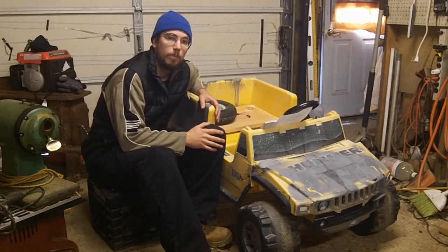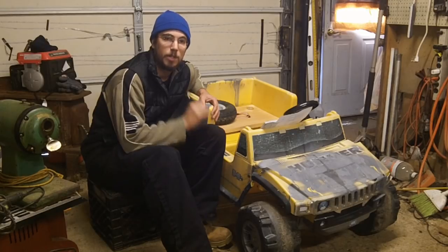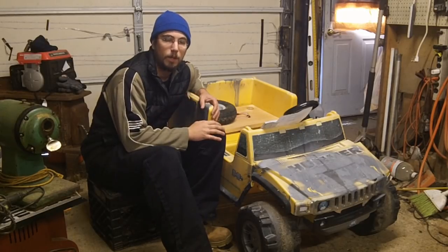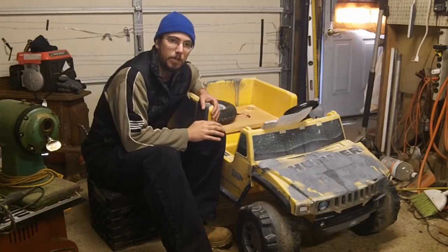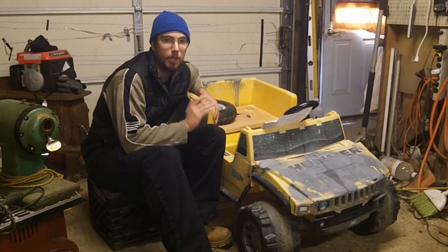It's got a lot more control capability with 24 volts, it's got a lot more control with the electric gas pedal assembly in it and with the controller. But what did it cost for me to get to this point?